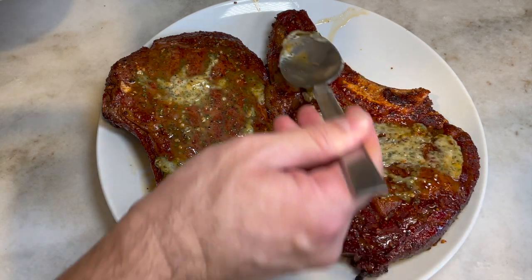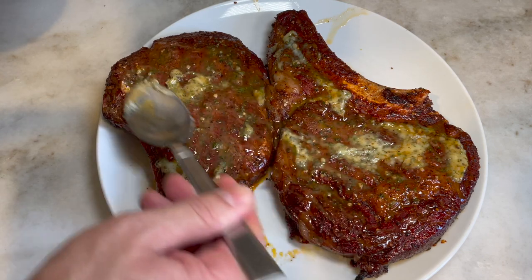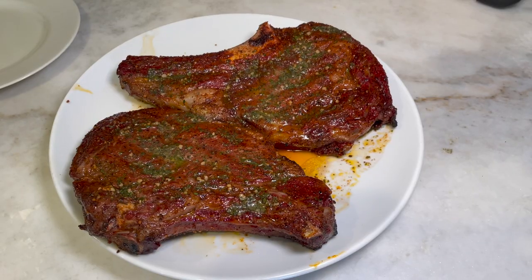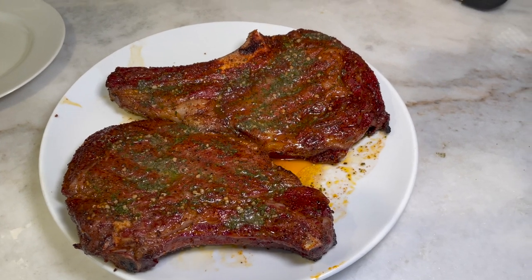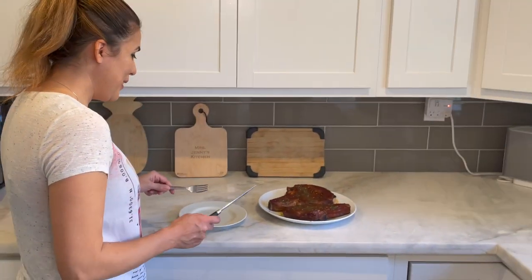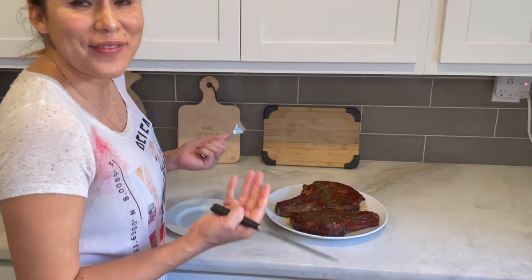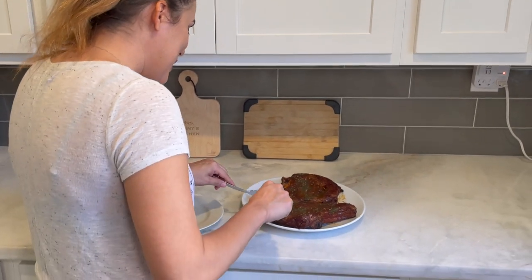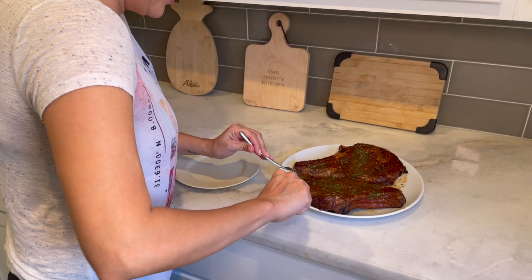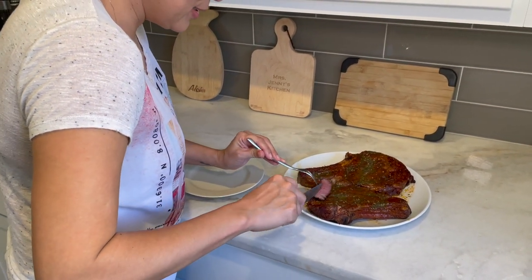We're gonna call Mrs. Jenny — since this is her kitchen, we're gonna have her try these and let us know how we did. Alright, it's the taste test! I am so excited. This looks delicious. Let's cut into this steak — oh look at this, it's nice and juicy!